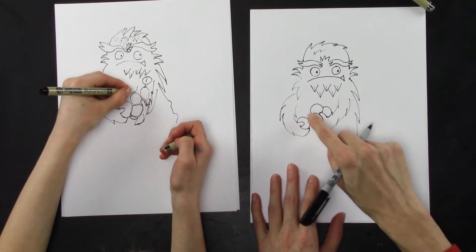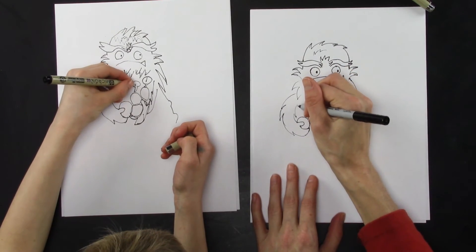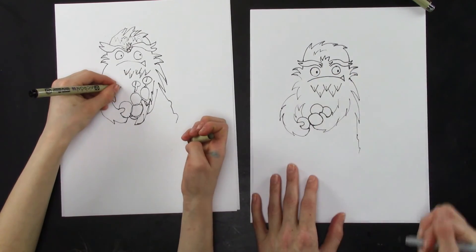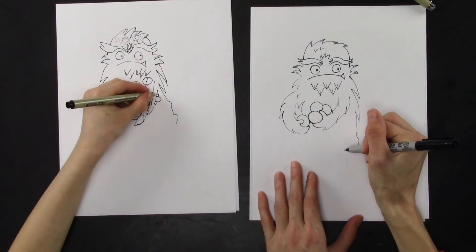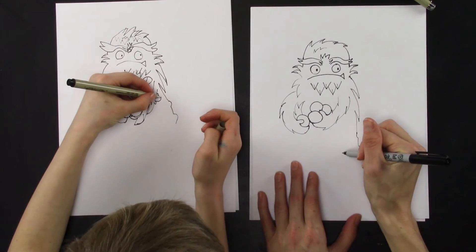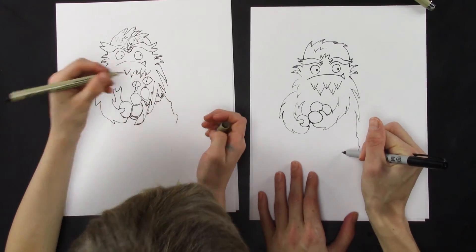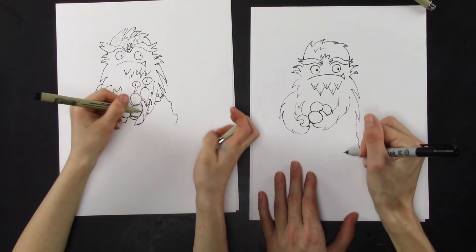Now we've got to complete the body over here because there's no body right there — that's silly. We're just going to draw some pokes. And then just make a curved line going down. Now for the legs, this is really just a squiggly, jiggedy-jaggedy line — not a squiggly wavy line.